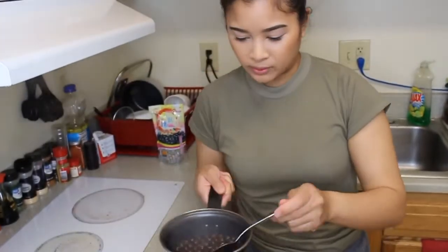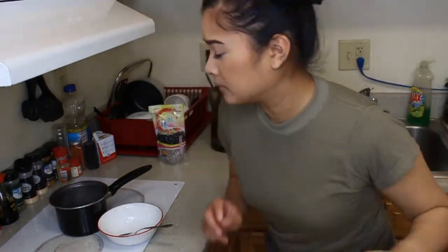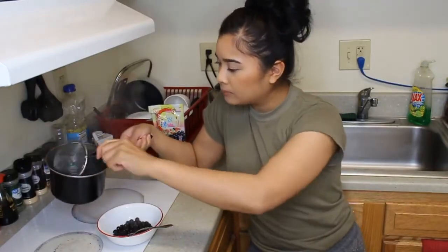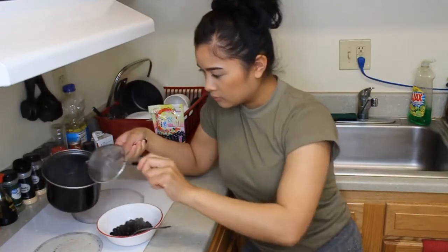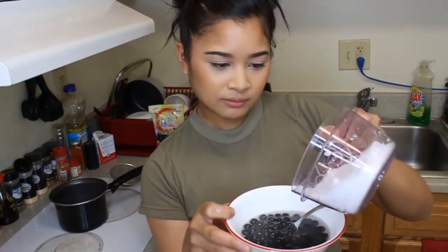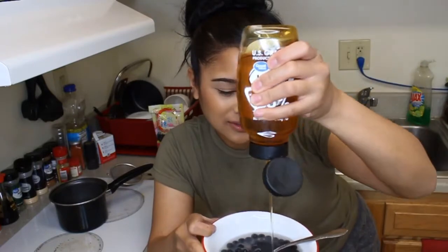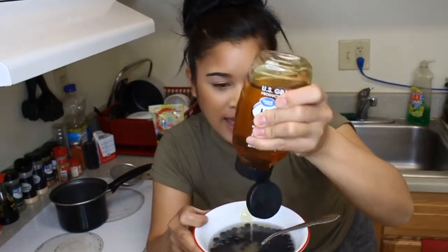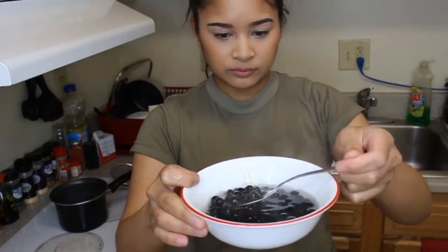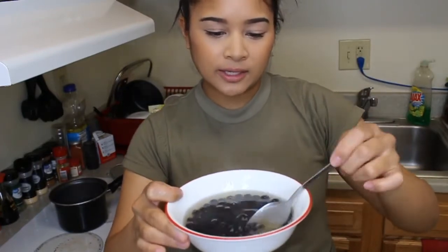You can tell the boba balls are ready when they're floating on top. You're going to use a strainer to scoop them out and put them in a bowl. Add a little bit of water, some sugar, and some honey. This gives the boba balls flavor. Mix that up and let it sit for about 15 to 20 minutes.